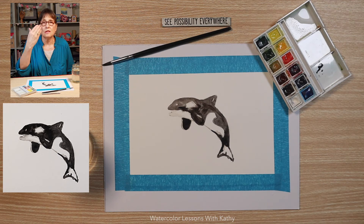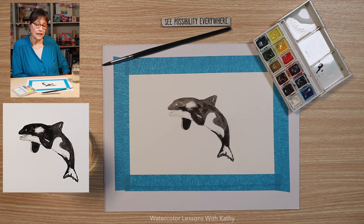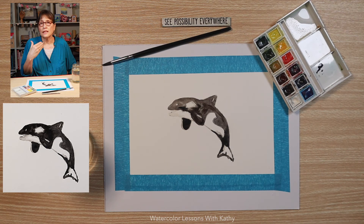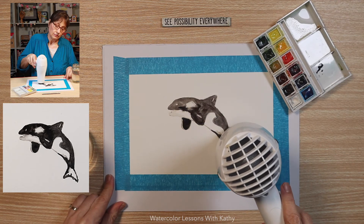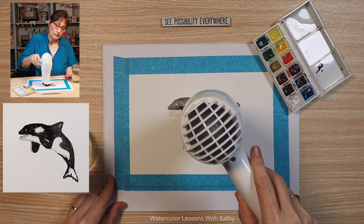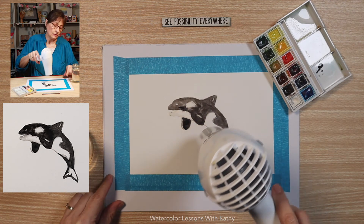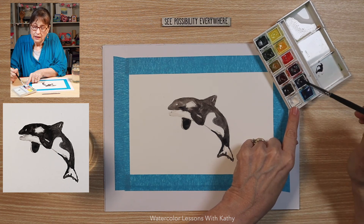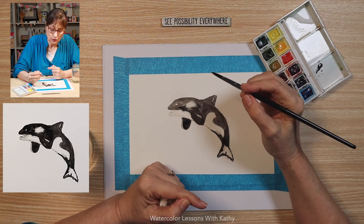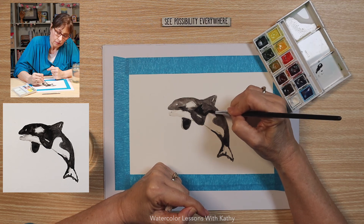Sometimes when something in your watercolor is wet and you get it wetter, it gets muddy very quickly. So to prevent that, I'm going to dry this and then add more paint — and it's going to be less water and more paint. As you can see, I'm slowly building those layers up, and this is mostly paint and less water.